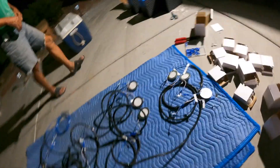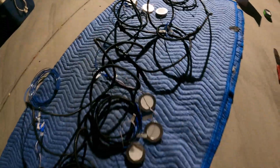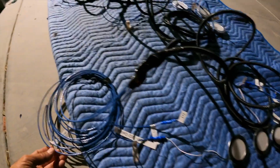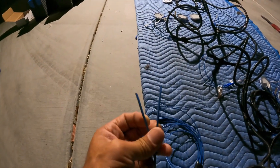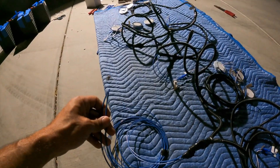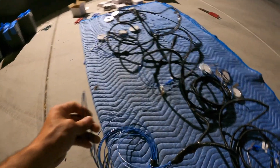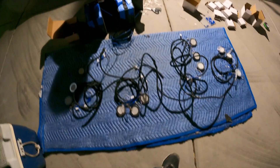We've got the LEDs hooked up to our wires - we have our first row of lights, second row, third row, and fourth row. Now we need to strip off the ends of these and connect them to our 12-volt battery. If everything is connected right, they should light up. Let's cross our fingers - put one on the positive and one on the negative and hopefully they light up.